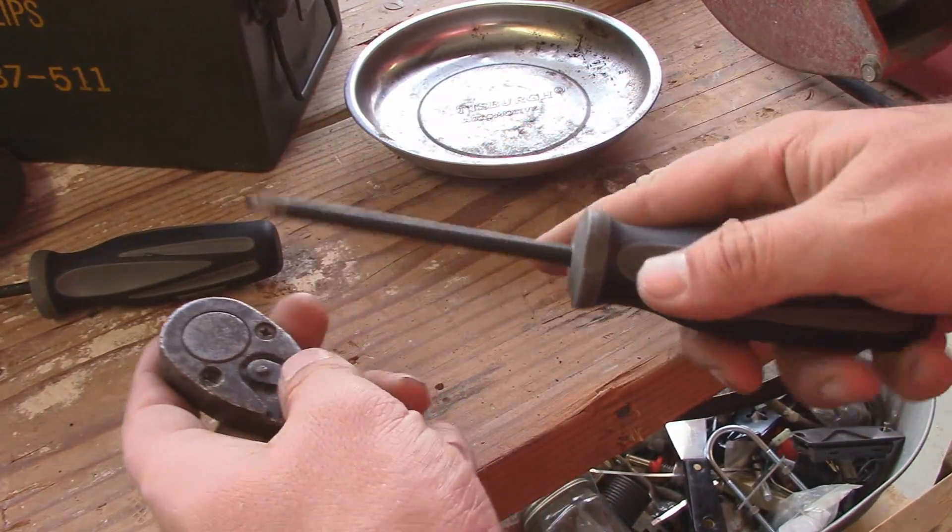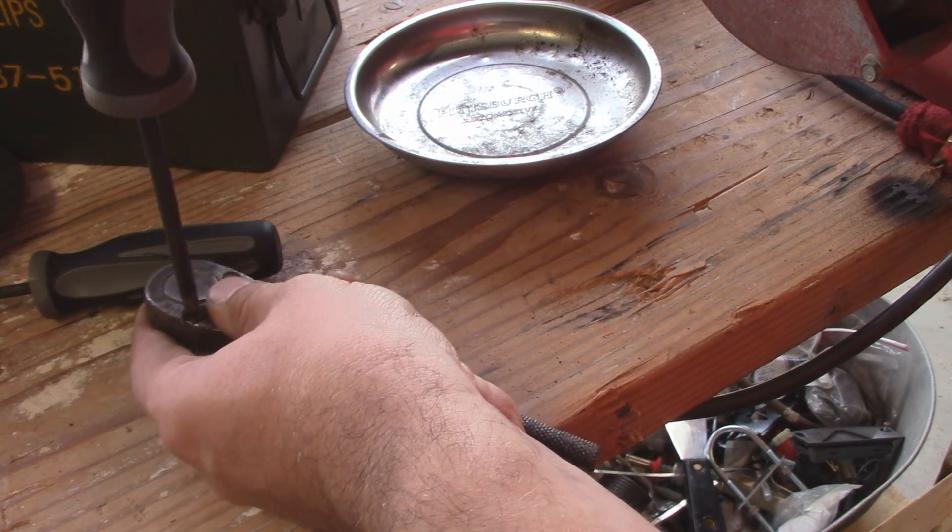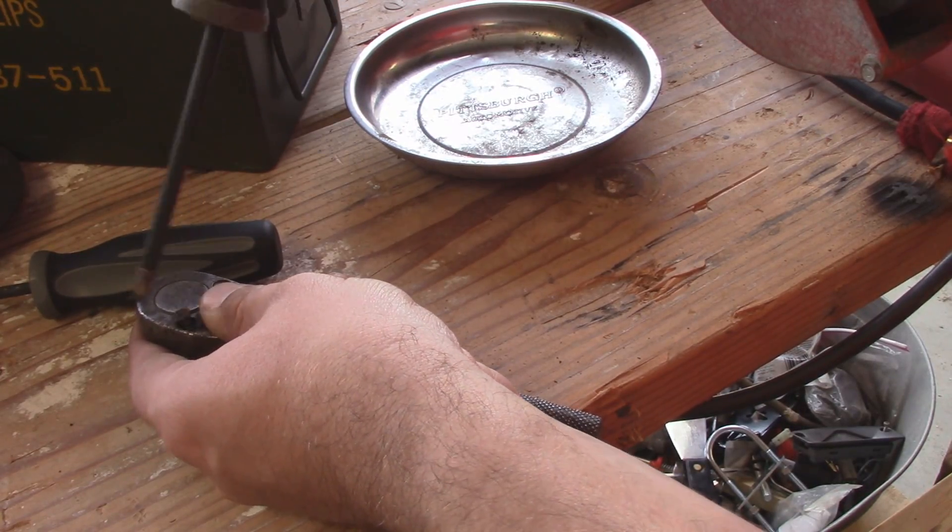Had to get a larger Phillips, but it looks like we just pull out these two screws — and they are coming out surprisingly easy.